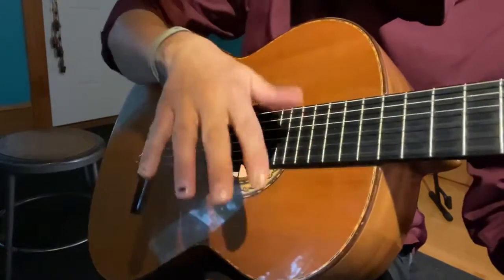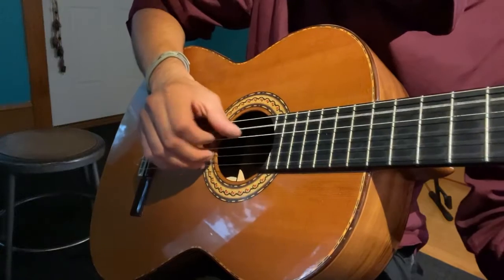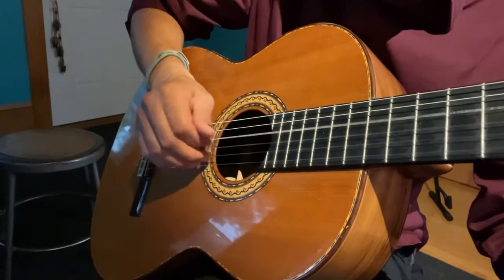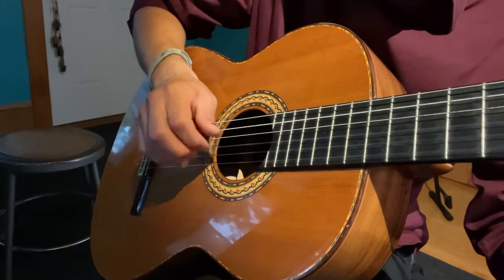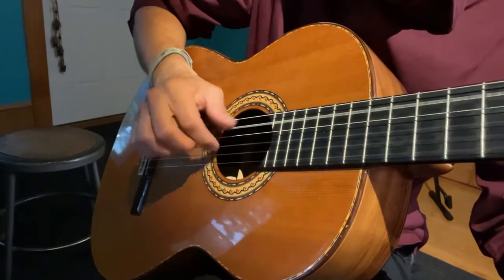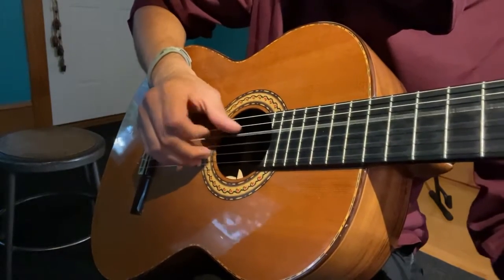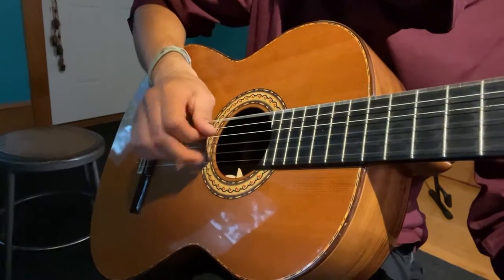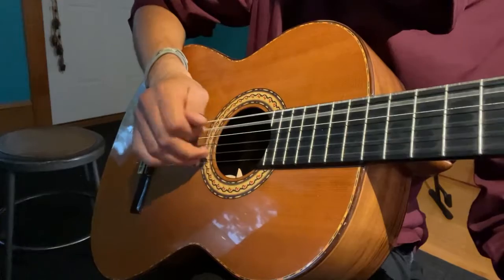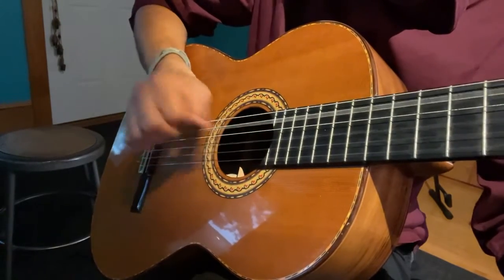So here is the right hand. Hopefully this is helpful. Have fun.